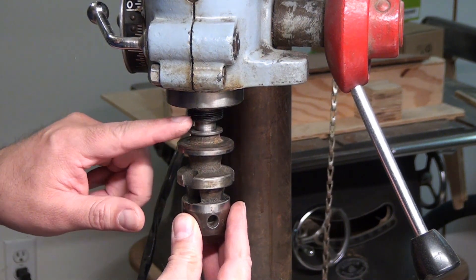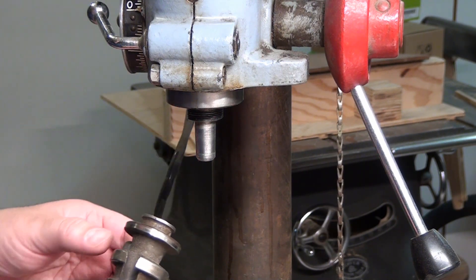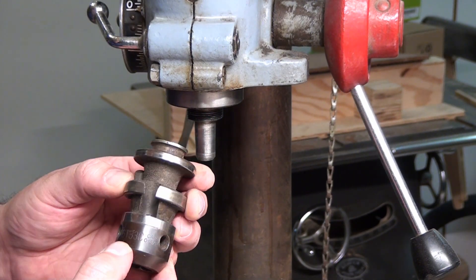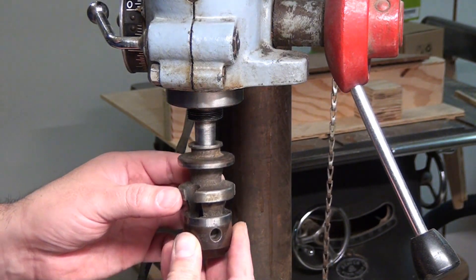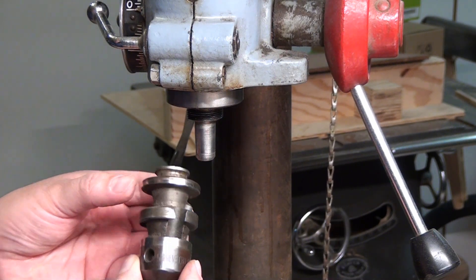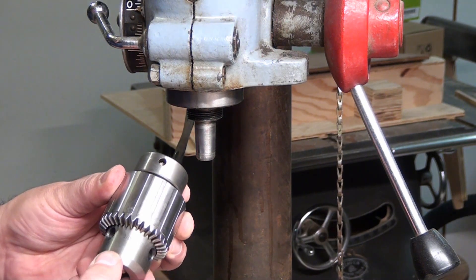The chuck is press-fit, and you can see there are threads here too. The previous owner couldn't find the correct replacement part. I bought the drill not knowing this, and told myself it's just a chuck — Amazon has them for 20 to 30 bucks. I got a 33 JT chuck off Amazon, tried it out, and only afterwards realized it was wrong because of these threads. After a deep Google search I confirmed it and returned it.